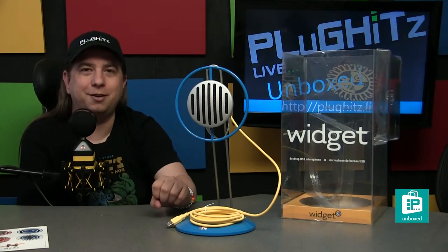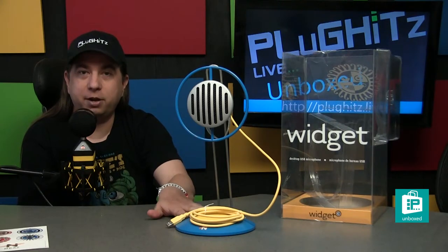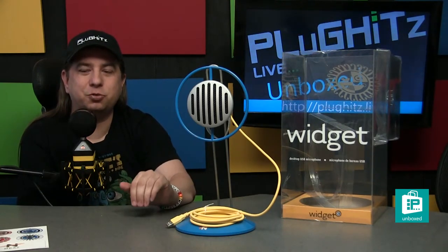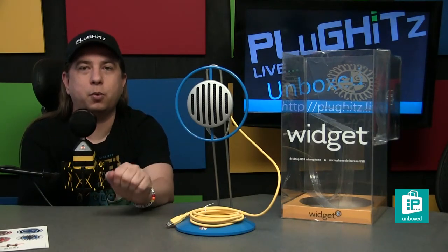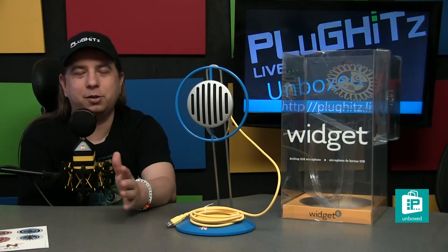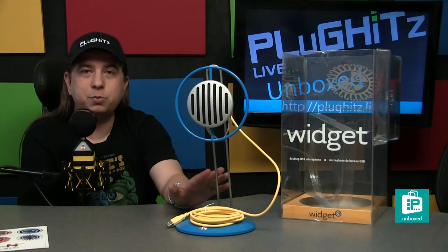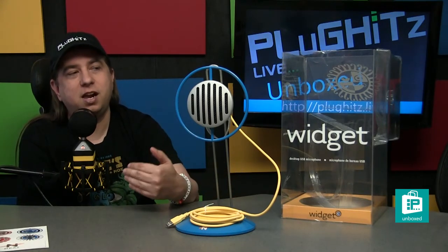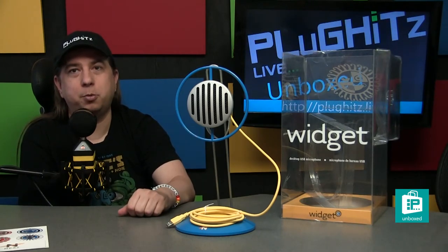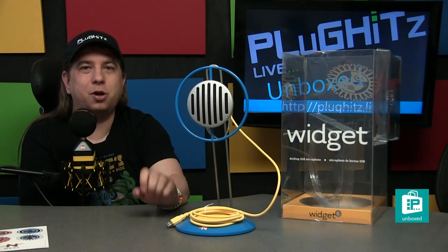We have not done any reviews on any of the products yet, although we are in the middle of a review on the King B here in front of me. If you want to see all of the unboxings on all of the other Neat Microphones, make sure that you subscribe either on YouTube, on Facebook, or of course on our website, PlugHitsLive.com/subscribe. There you'll see all of our shows and all the different ways you can subscribe, including Apple and Google Podcasts and a myriad of other places. As we publish reviews over the next couple of weeks on this and the other microphones — the Worker B, the Bumble B, the B Caster, and the King B — they will also be on PlugHitsLive.com under the Reviews section.